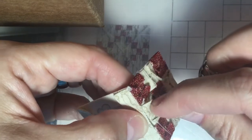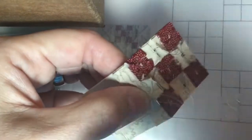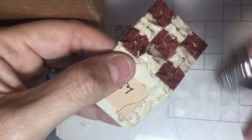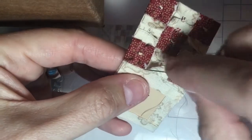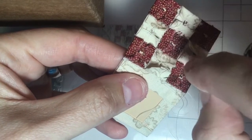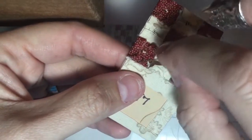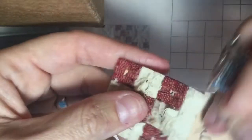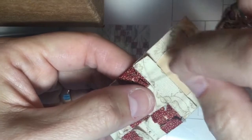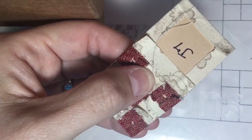Especially with a block that has 39 pieces, you're going to have growth no matter what you do. That's why you start at one end, stop in the middle, then start from the other end and work your way in. Because I'm right-handed, I should have started on this side and then turned it around and stitched it down — just another helpful hint on how to keep your growth to a minimum.